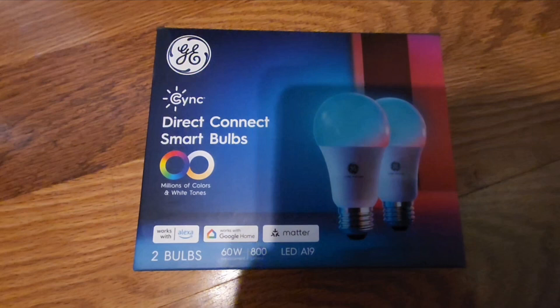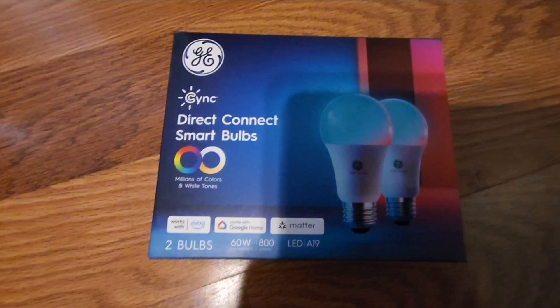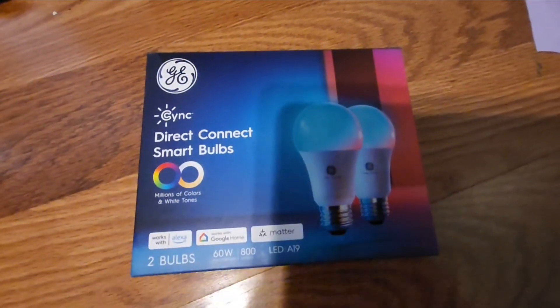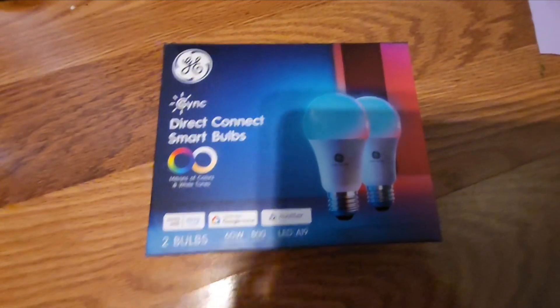Hello everybody! Today we are going to be setting up this GE Sync Direct Connect Smart Bulb. This is a bulb that I already have set up — this is a two-pack and I'm going to go ahead and set up the second one.